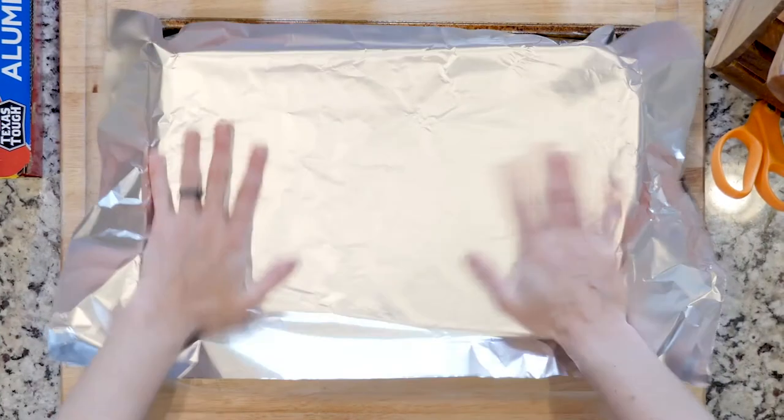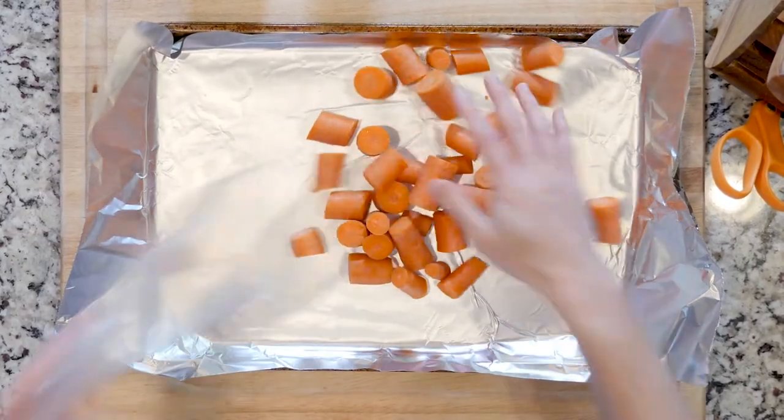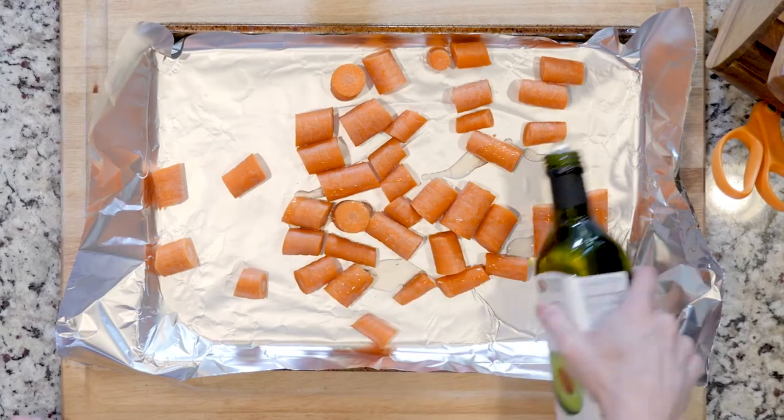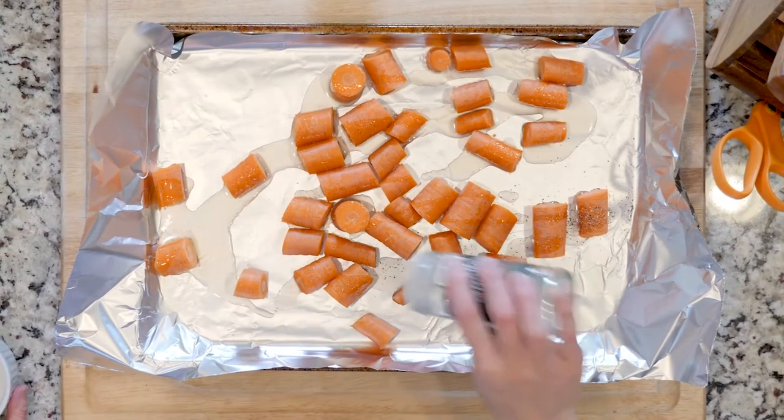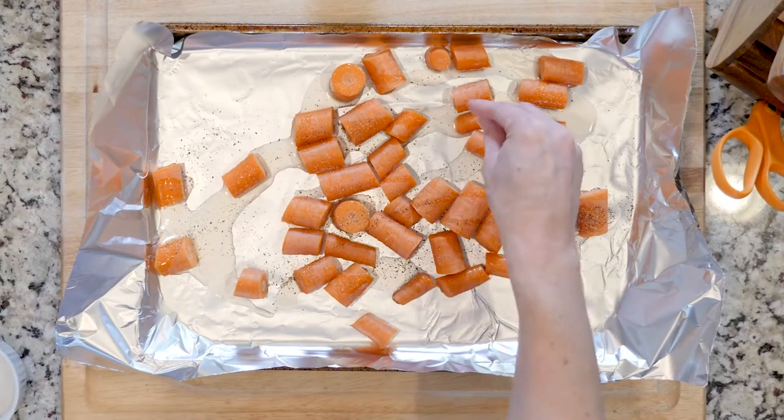Let's get cooking so we can get eating. First, heat the oven to 425 and line a baking sheet in foil. Spread the carrots out on the baking sheet, drizzle with oil, sprinkle with cumin, and some salt and pepper. Place that in the oven to roast for 20 to 30 minutes.